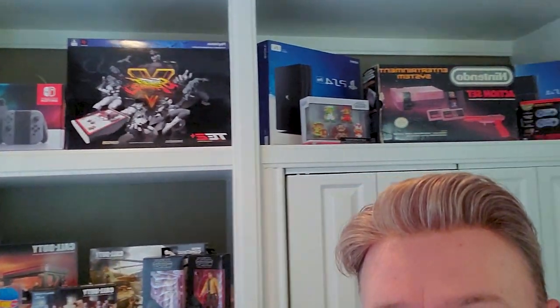This is my office too — I don't know if you guys can see all that. For anybody who knows me, I'm a bit of a gaming nerd, so I have quite the video game collection as well.